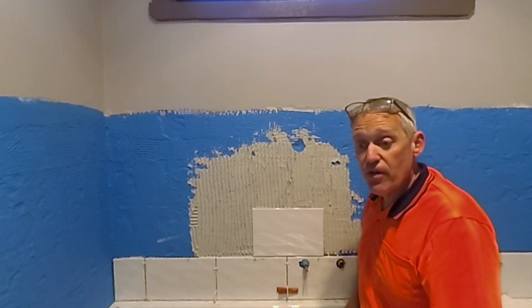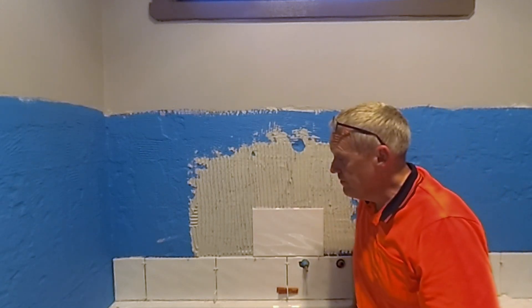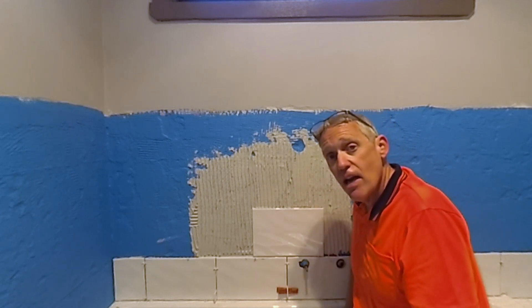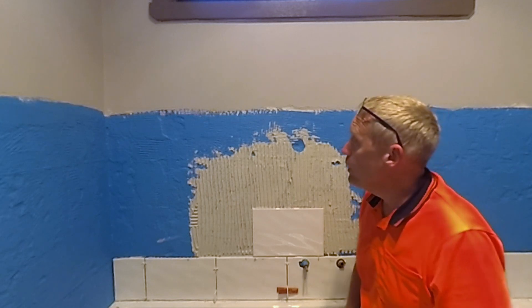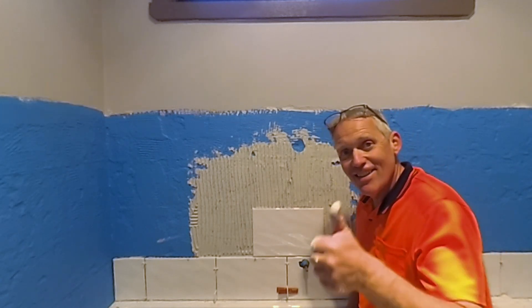That's it - nothing more difficult than that. Just keep going until you've finished the wall. Anyway, that's it for this video. If you like what you see, please like and subscribe to the channel. As always, if you've got any comments, leave them in the comments section below - we always get back to everyone. I'll see you on the next video. Good luck. Bye.